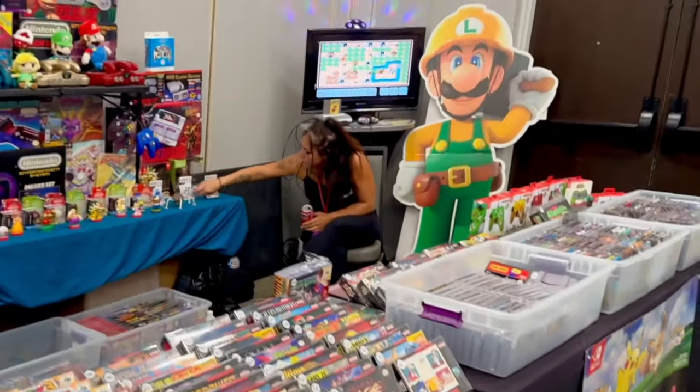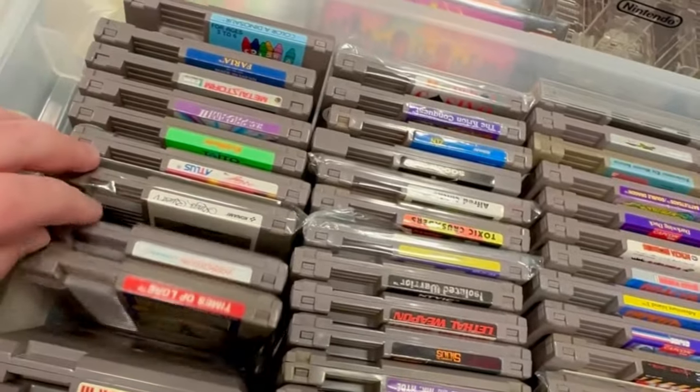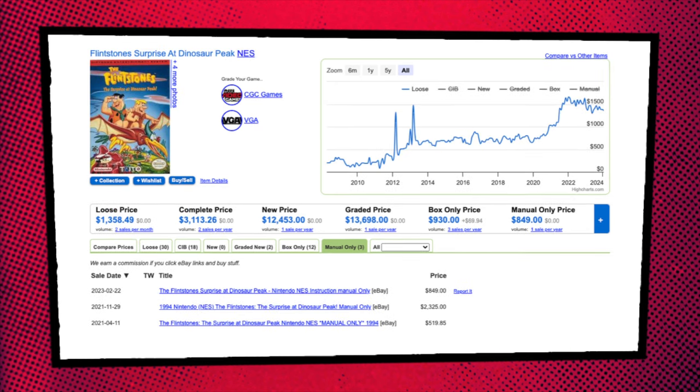However, there are games that I rented throughout my childhood or borrowed from friends that I never bought, that I wanted to add to the collection. Since starting the channel and going to expos over the last couple of years, I've started to acquire retro games I didn't have — but I buy them loose. Why? They're easier to find loose and they're cheaper that way, unless you're looking for something like Little Samson or that Flintstones game.